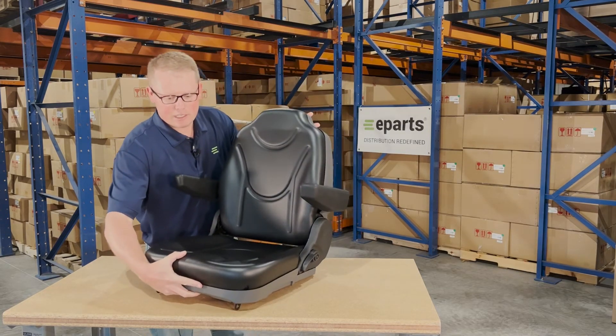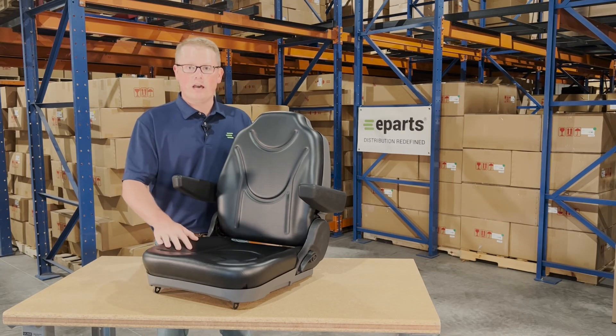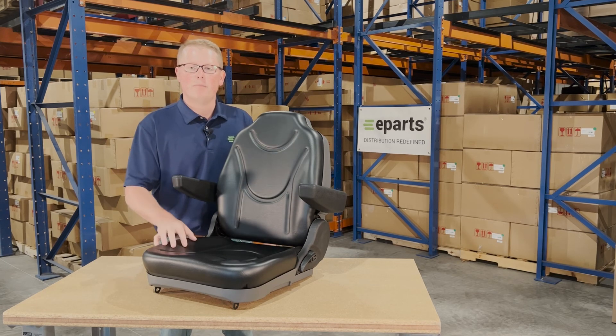We do carry this seat for other models in a cloth version, as well as an alternative option in camouflage. So if you're interested in that, please look for that or contact us — we'd be happy to help you out.